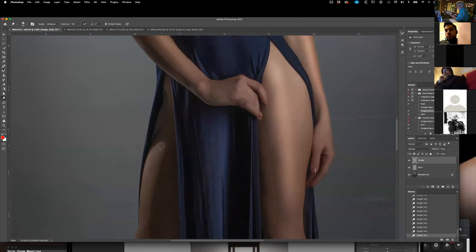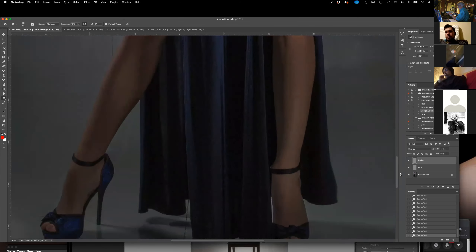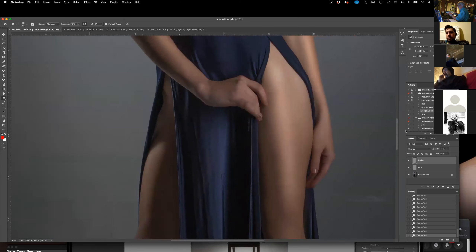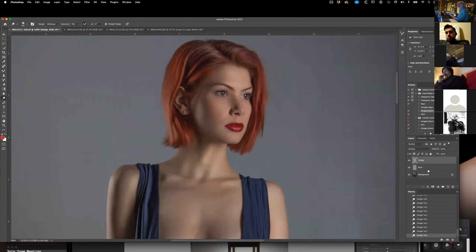I'm a big believer in people coming up with a style. That's when, if you're looking through pictures online and you come across one and go 'oh, that's one of Joe's' or 'that's one of Mary's' — and you don't even see the name — that means that person has made it to that point where they have a style. It takes a while. It's extremely rare to do that in a couple of months, but I've seen people do it. Generally it takes a couple of years.